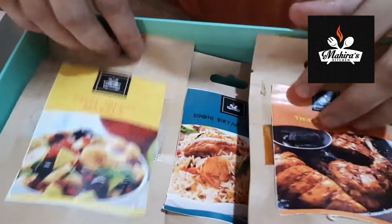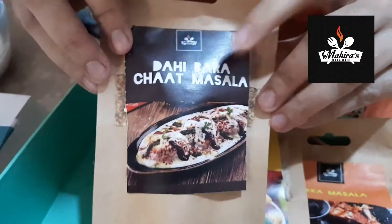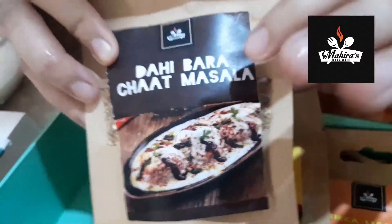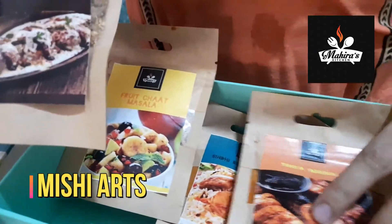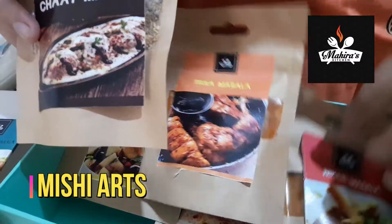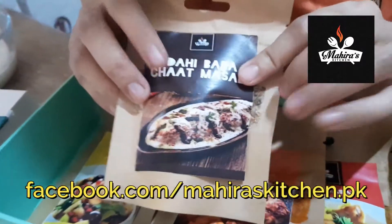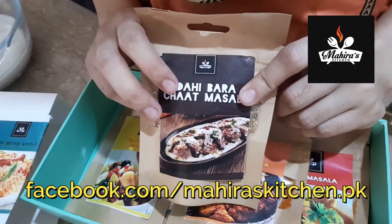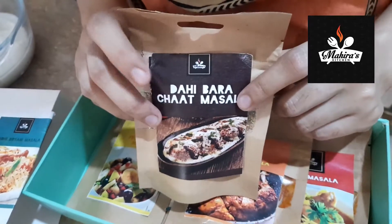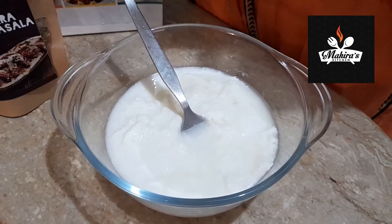Today I am going to show you the taste of Dahi Bada Chaat Masala. This is especially for the dahi badas and also for the fruit chaat that we are going to make in the next video. We have already tried the tikka masala and the nihari masala — both were awesome — and I hope this one is also going to be tasty. So without wasting any time, let's get started.